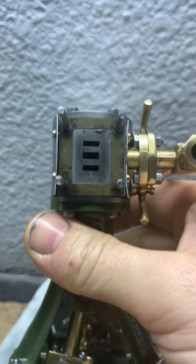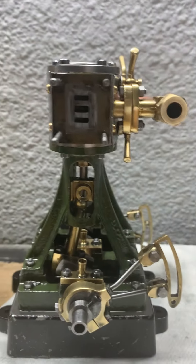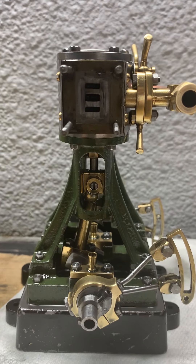And believe it or not, that's my treble side. That's the one side that's not very strong. I'll keep working on it.